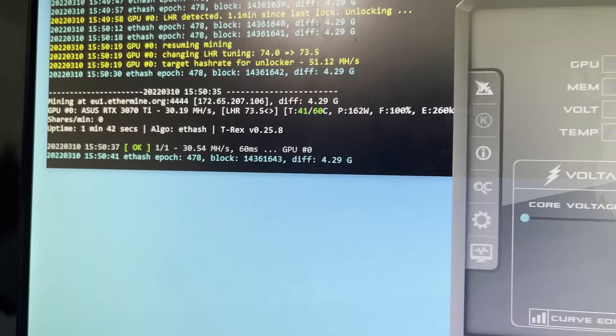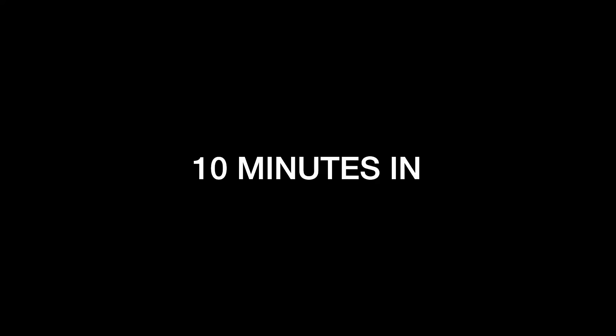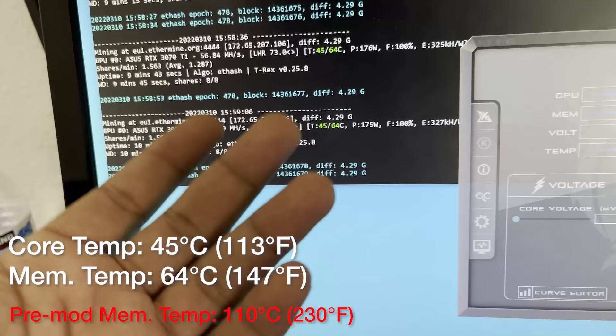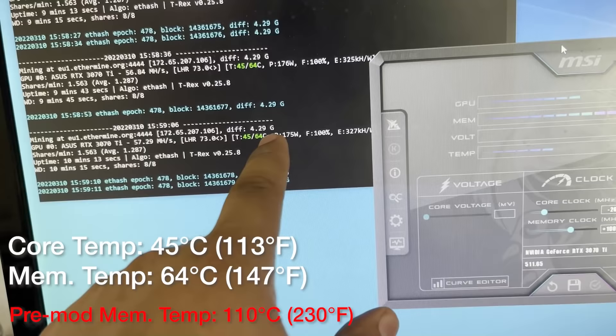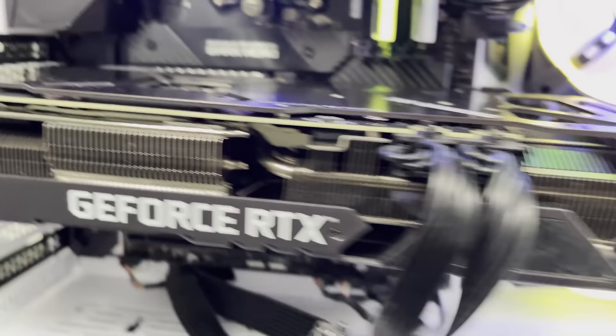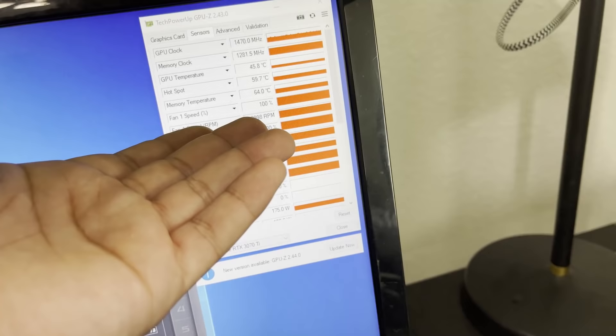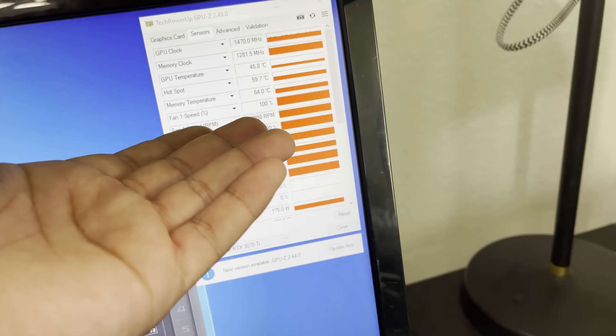We've just started up and loaded T-Rex. We're at 41 and then 60 sitting still at around 62. I'm going to wait for this to calibrate, give it five or ten minutes to mine, and come back to look at the temperatures. Look at this — 57.29 megahash. It's not clocked as high as it could be, but look at that: 45 degrees on the core, 64 degrees Celsius on the memory as shown in GPU-Z. That's a huge difference — it's literally night and day. Where we were getting 110 degrees before, we're now at 64. That is literally incredible.